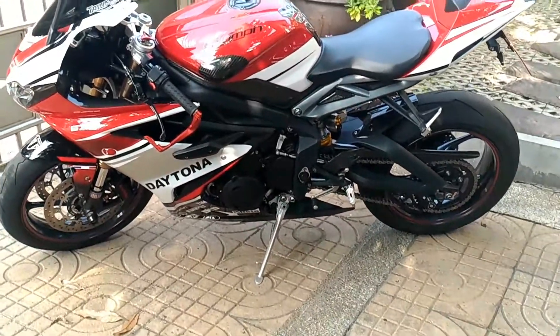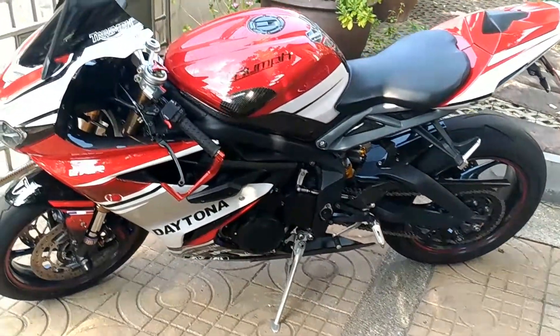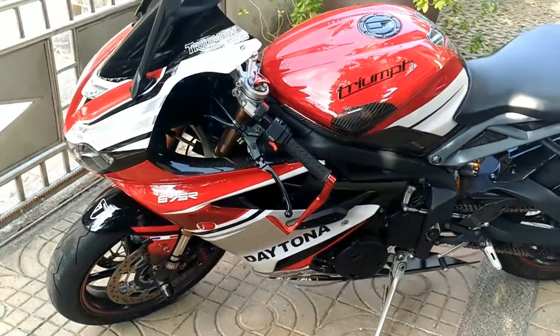Here are my Triumph Daytona 675 and there are quite a few modifications.